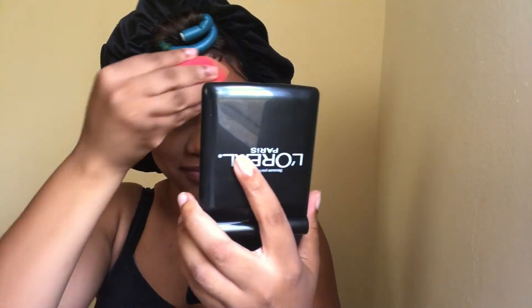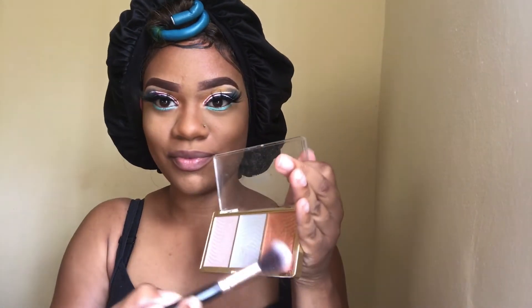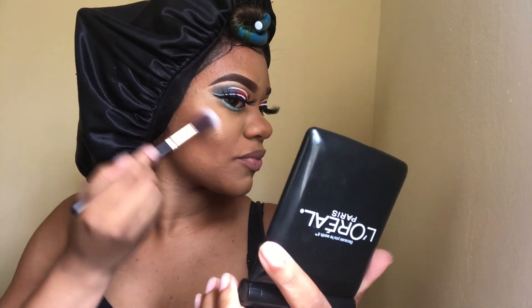I'm spraying my face with the Sacha Fix It spray. You guys can recommend another matte setting spray for me to try — I want to try something new. I'm pressing in the setting spray with my beauty blender. This is my second favorite part; my first favorite is the eyeshadow. The second favorite is highlighting, and I'm using the Melanie highlighting palette. All correct product names are listed in the description.